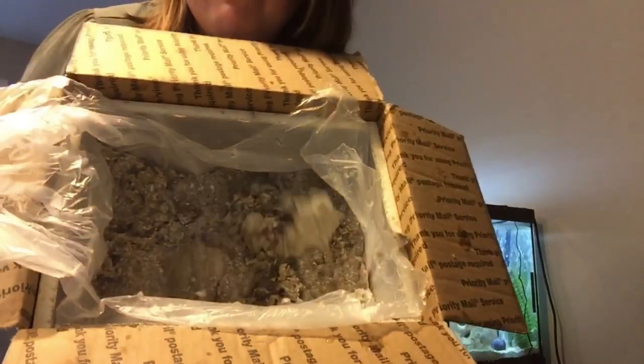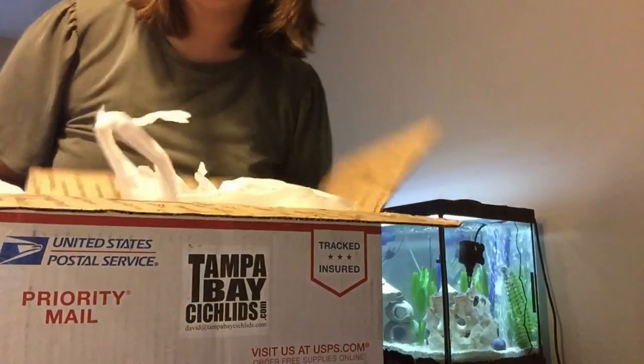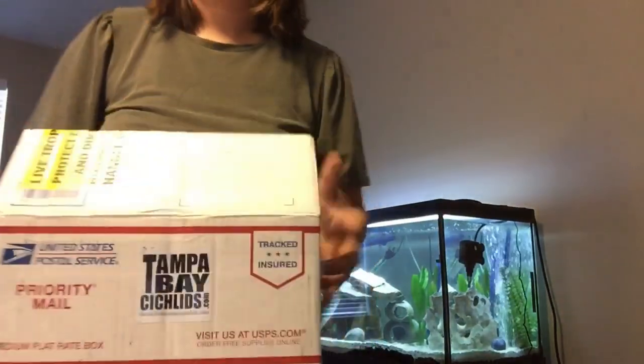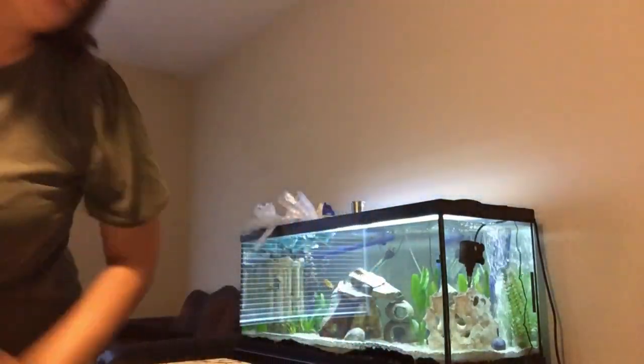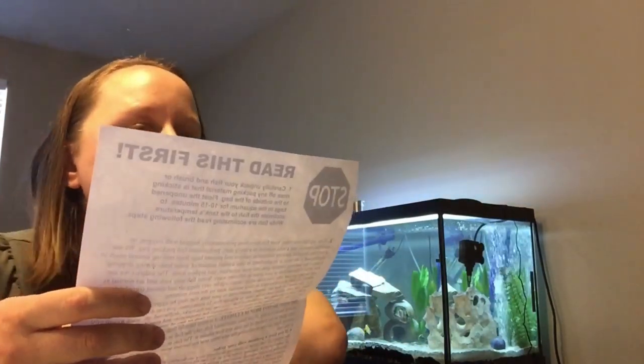And that is it, folks. Let me clean this up. Hey Siri, set a timer for 15 minutes. Okay, 15 minutes and counting. Now we wait. So while I'm waiting, I will read through the rest of this.